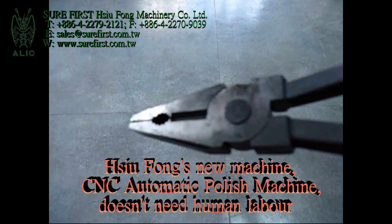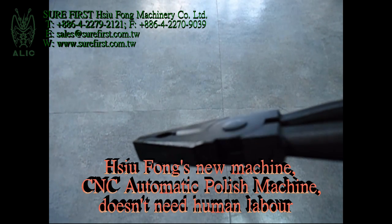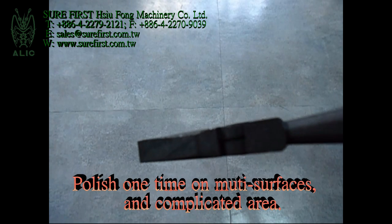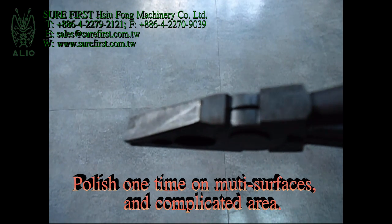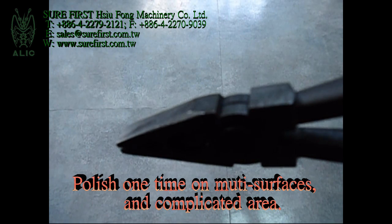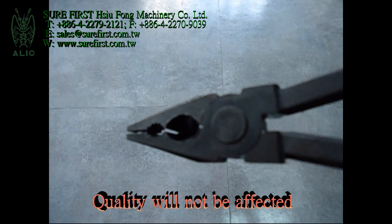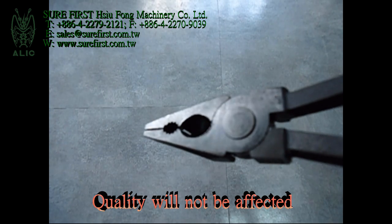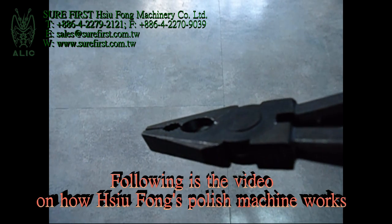Xofon's new CNC automatic polish machine doesn't need human labor. It can polish multiple surfaces and complicated areas in one pass. Quality will not be affected. Following is the video on how Xofon's polish machine works.